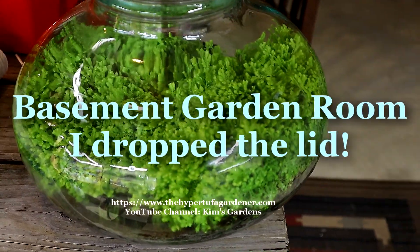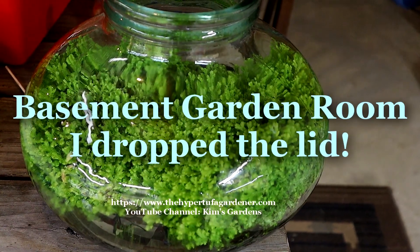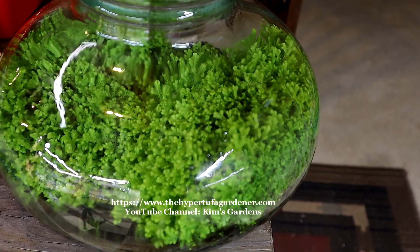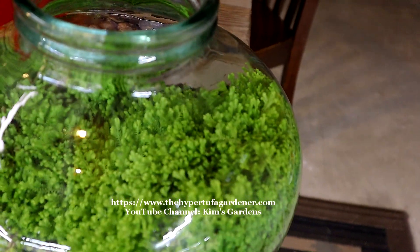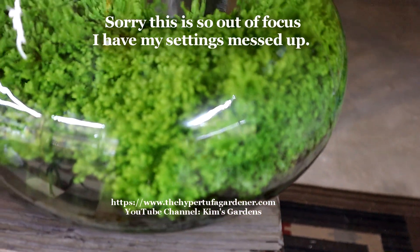Hi, it's Kim from Kim's Gardens and the Hypertufa Gardener. I was just down here doing a little upkeep on the basement garden and I thought I'd grab my camera since it was close. You can see what I've just done — I was just working on my Selaginella.